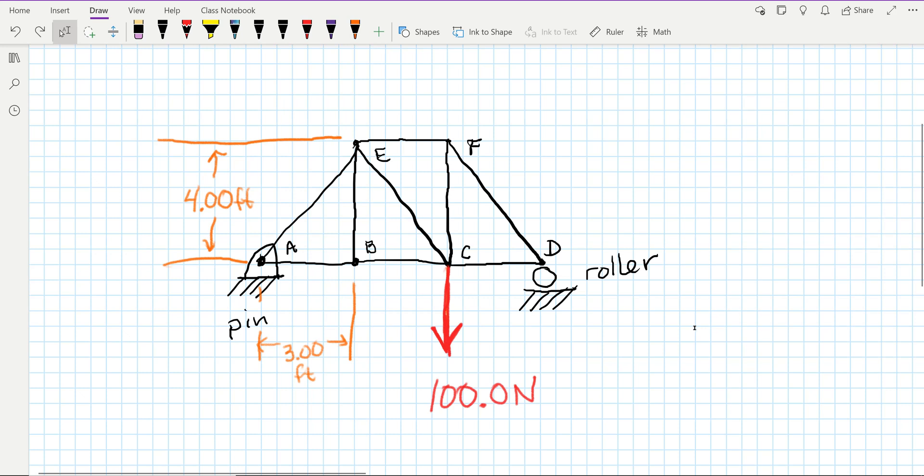For this lab you're going to do several things. The first thing is you'll design a truss — this is the truss that I designed. Then you'll also build a truss and simulate the truss. Each group member will do this separately, and then you'll combine your ideas to see which one you feel is the best solution for this lab.